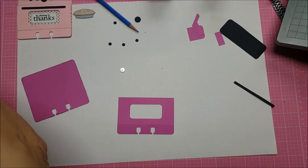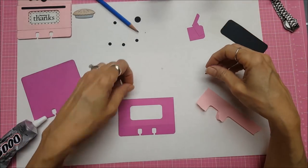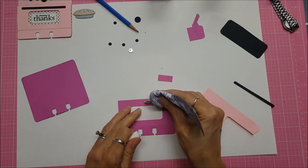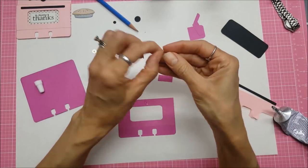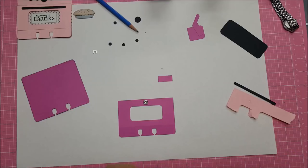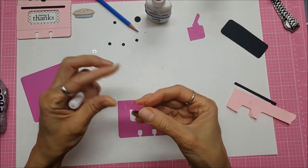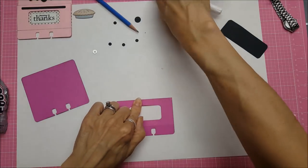I need some E6000 because you really need strong craft glue for this. I'm going to put a dot of E6000 on the magnet, and because I have the marks on the magnet I know that's the glue side going down. I'm going to put that right in the middle of that line and another dab right on top of it. For the rest of this paper I'm going to use Scotch Tacky Glue, but you can use E6000 for the whole thing if you wish. I would leave this for about 20 minutes before even playing with it.